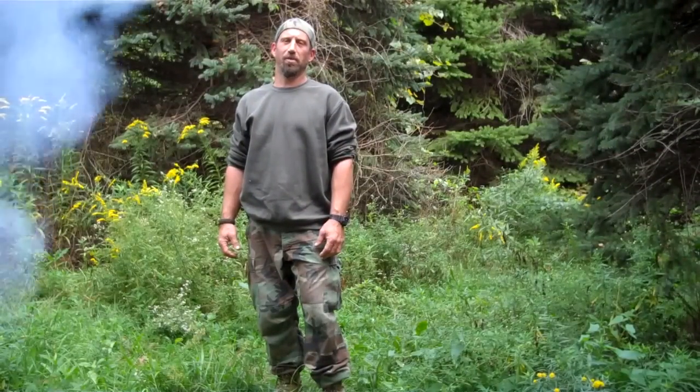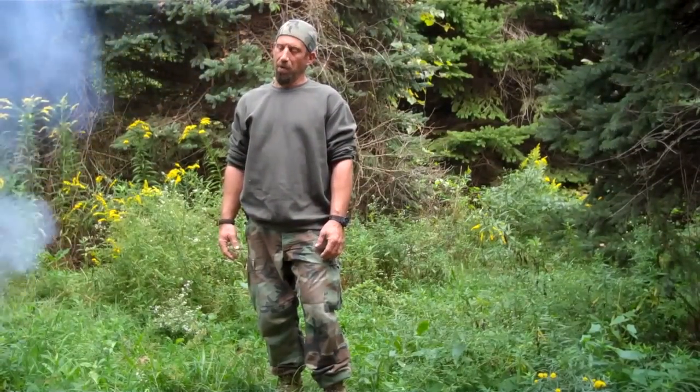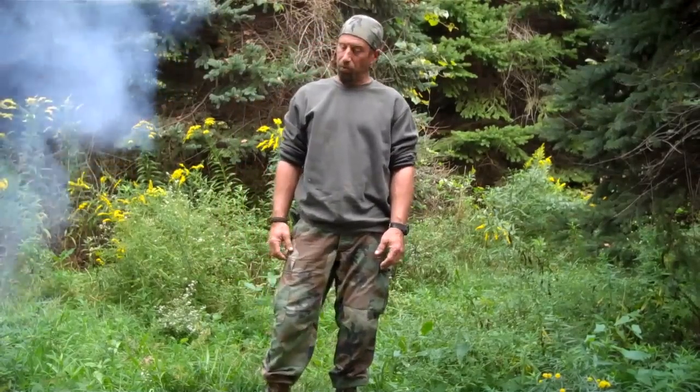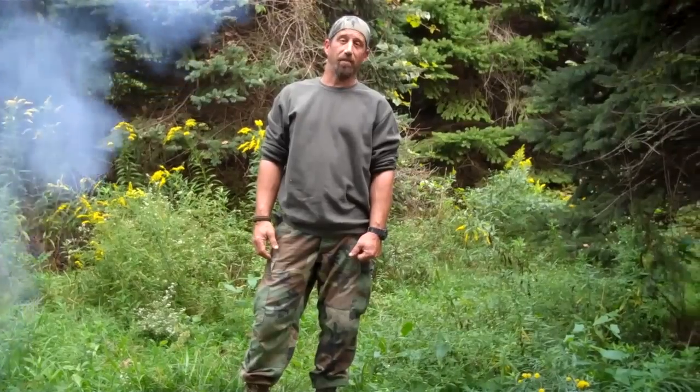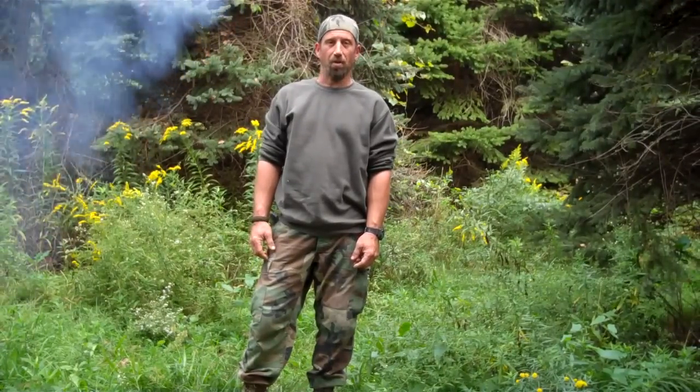Alright guys, welcome back to Whitetail Bushcraft Outfitters. As you can see, Sean definitely got his squirrel. So we kind of set up a temporary base camp and we're going to cook you up a nice historical dish — dates back to 1742 — so hang in there and we'll get this thing all ready to go.